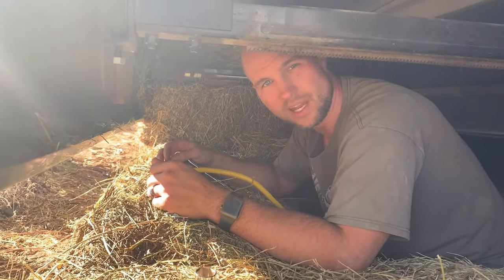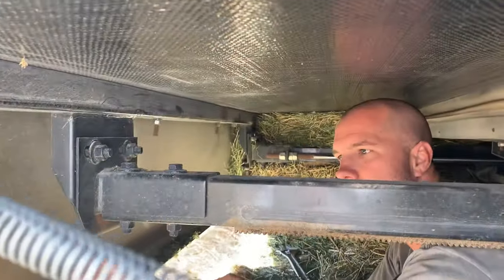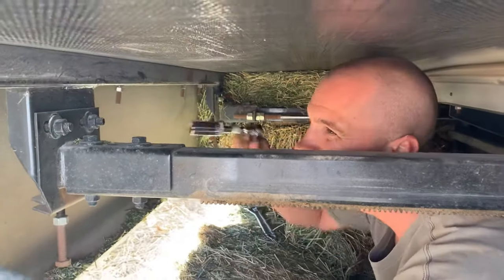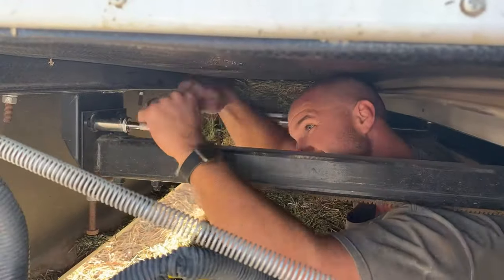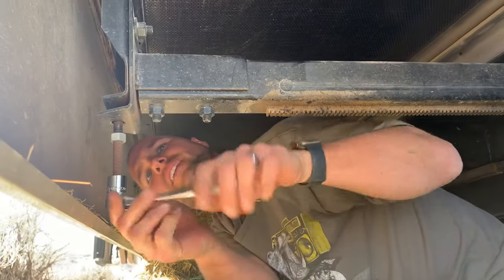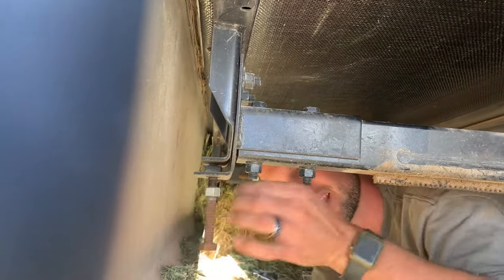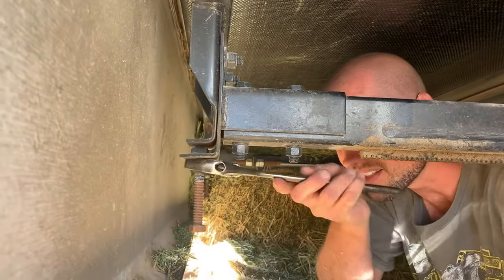Once you have the slide tilted the way that you need it, go ahead and tighten these bolts back up on the top, and then readjust your bolt here that makes sure it maintains that height. Now we're going to run this up so that it makes contact with that bracket, and then we're going to tighten down our lock nut to make sure that it stays there.